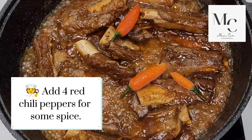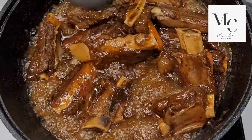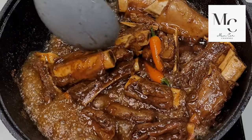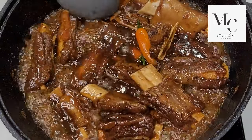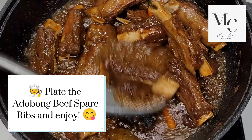Add four red chili peppers for some spice. Plate the adobong beef spare ribs and enjoy.